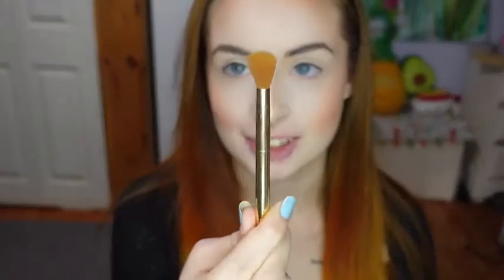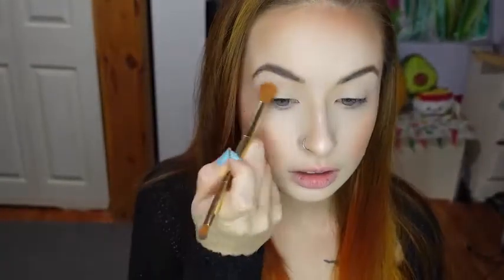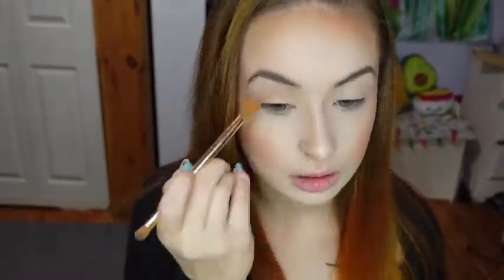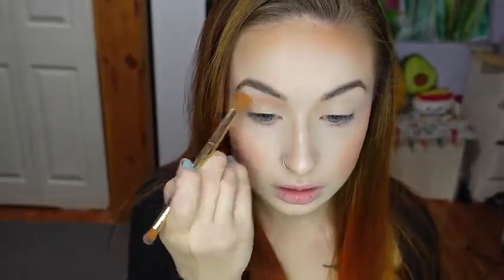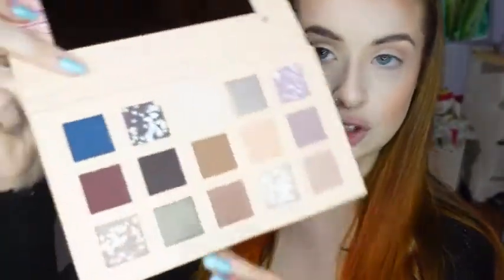Starting on the eyes, I'm taking this Beauty and the Beast The Rock brush and I'm taking the shade Moonlight. And now I'm going to use another one of the wand brushes with the shade Potion.